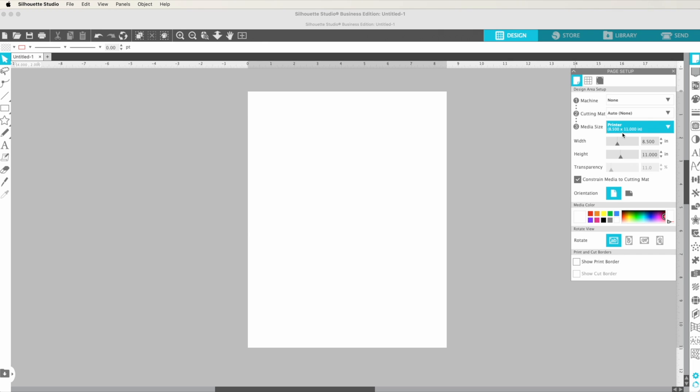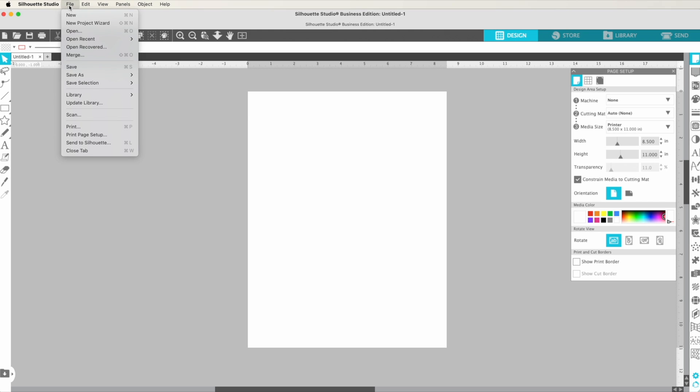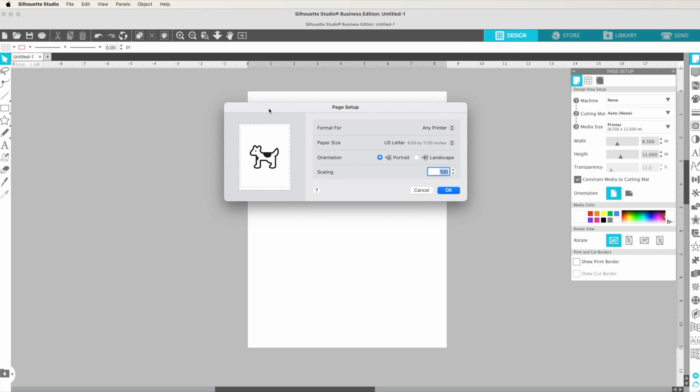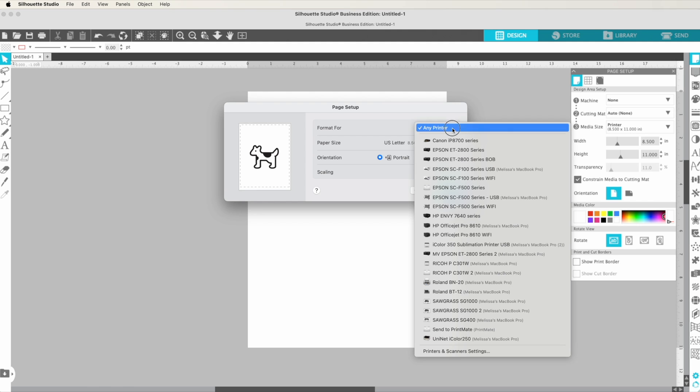Before you do anything else, go up to File > Print Page Setup. It looks a little different on the new Mac OS and also looks a little different on a PC, but you should still have most of the same options. The key thing you're going to do here is select the type of printer — don't let the operating system guess. You want to select it manually. In this case, let's say I'm going to use the Epson F570.